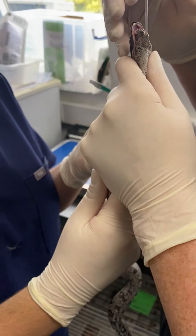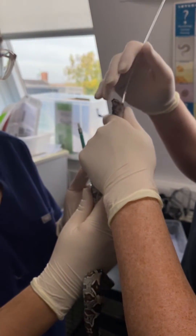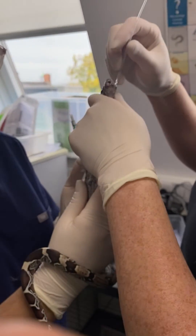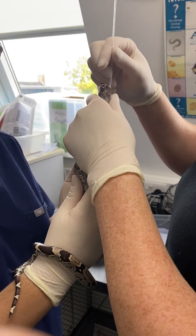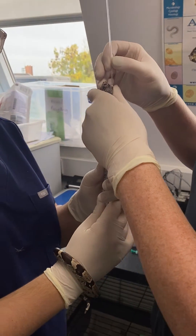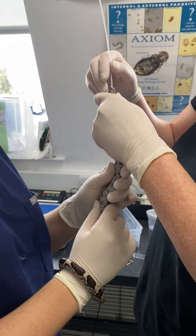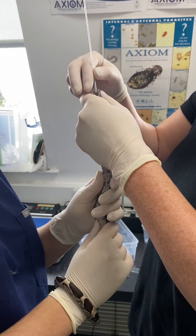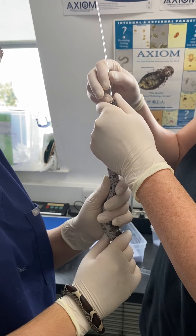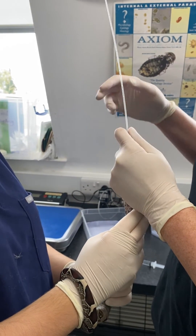Heather, would you mind straightening the snake out so it's held vertically? Fantastic. That's just going to allow things to easily go down. We've pre-measured this tube and we are placing it between 33 and 50 percent of the snout-to-vent length in this snake. Keeping him nice and straight — we don't want to put any overt pressure on this tube, just let it gently slip down.